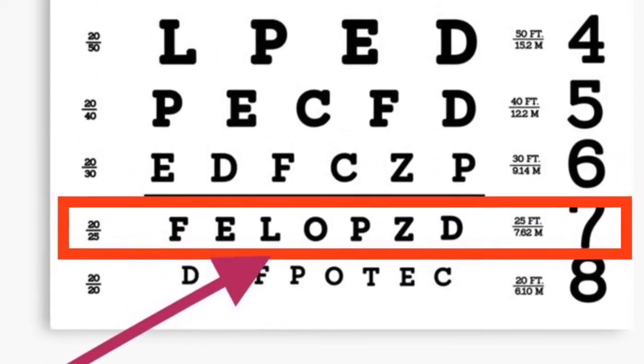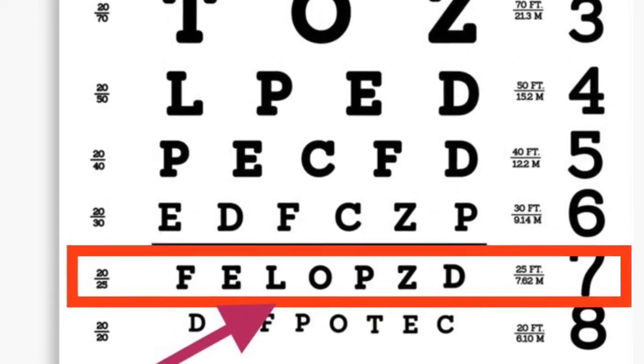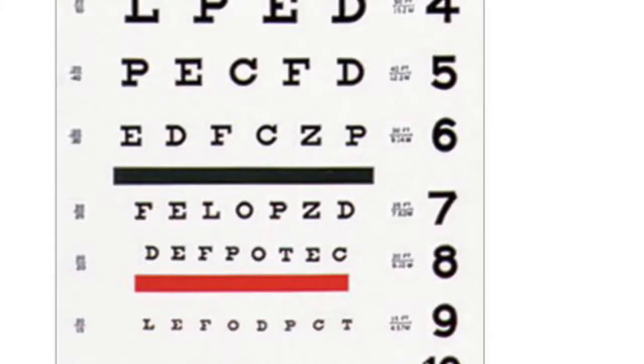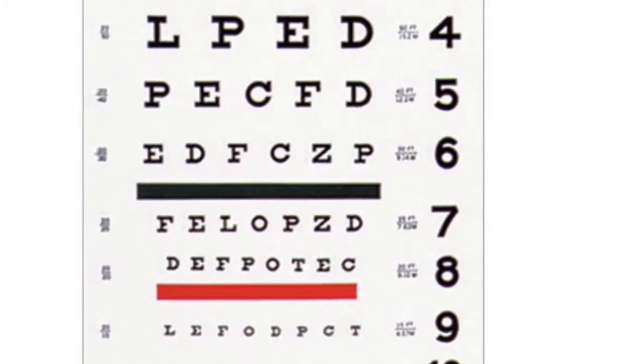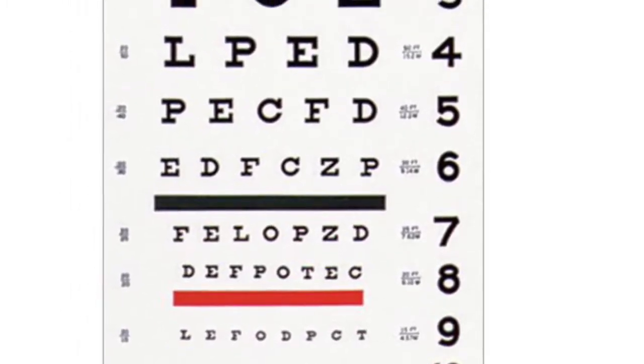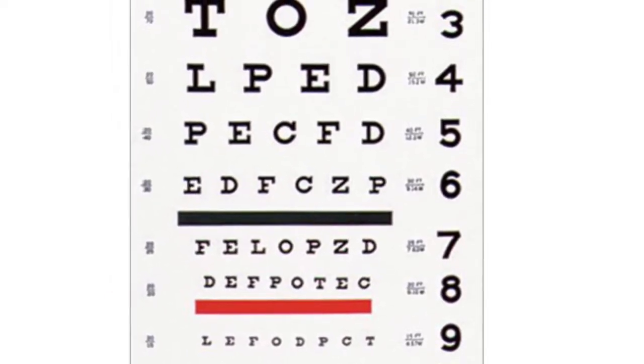A normal eyesight is considered 20-20. The first number refers to the distance in feet at which you stand from the chart, and the second number indicates the distance at which a normal person can read the same line correctly. A person with 20-20 vision can see what an average person can see on an eye chart when standing 20 feet away.